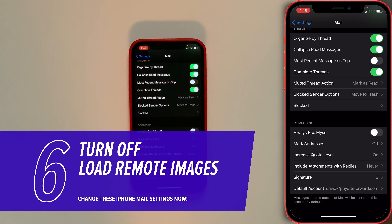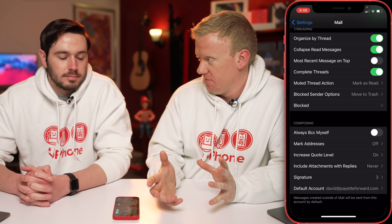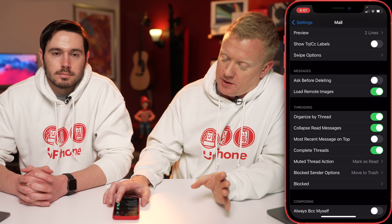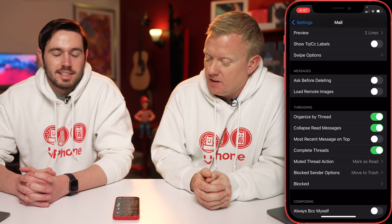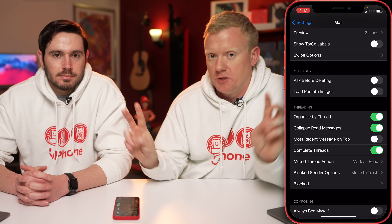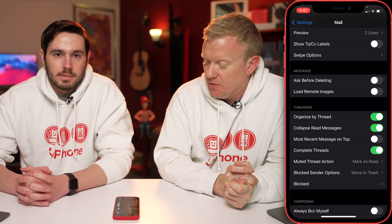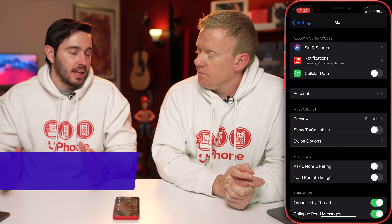Let's go back to the main mail settings page and talk about cellular data. Mail can use a lot of cellular data, especially if you use your iPhone to send pictures or other large attachments — it can really burn through your data. So the last thing you want is to run out of data because your mail app used it all. First, let's talk about Load Remote Images — this is also a privacy feature, since spam messages can have some off-color content. Turning this off lets you choose when to download images. Your other option is more extreme: you can scroll up, find the Cellular Data switch, and turn that off so mail can't use any cellular data at all.